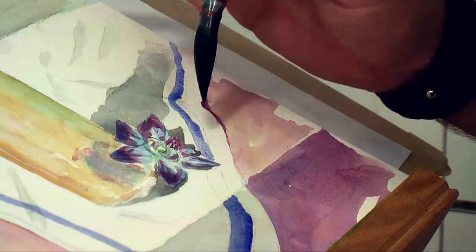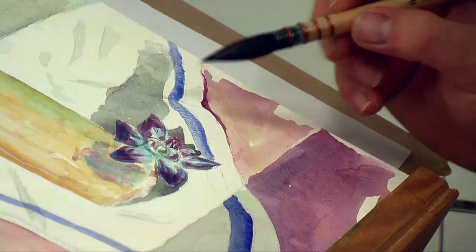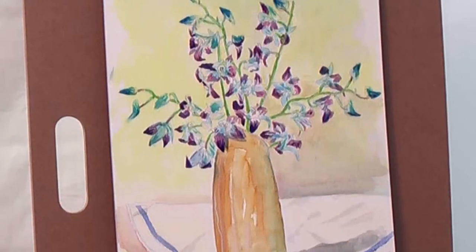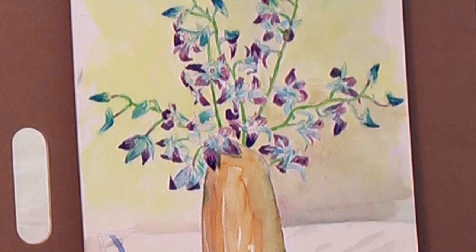Now I lay in the stripe with ultramarine. I just love the way ultramarine plays on the surface of the paper. And there you have it — my interpretation of a vase of blue orchids.